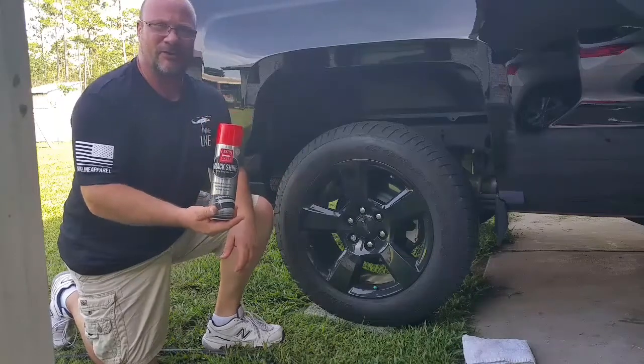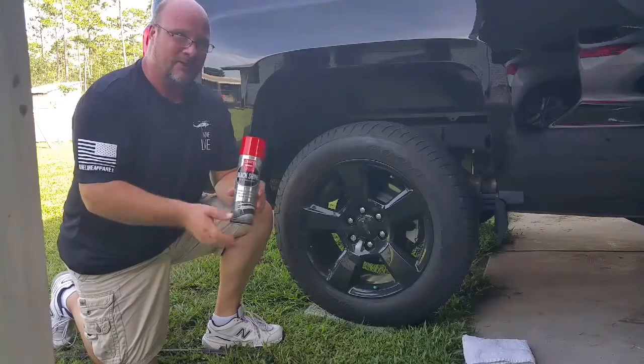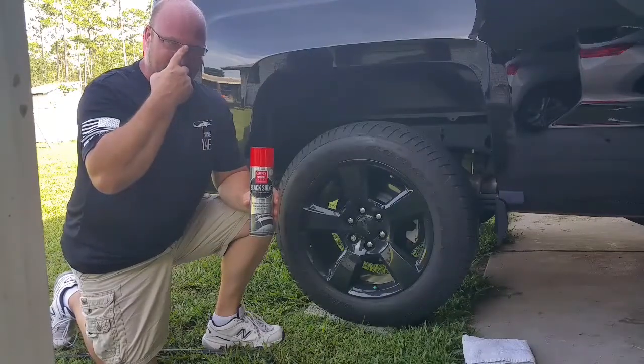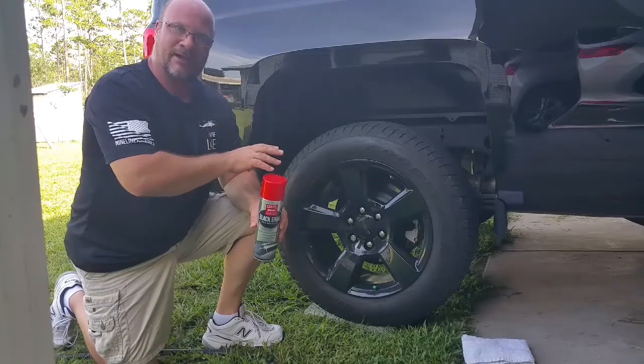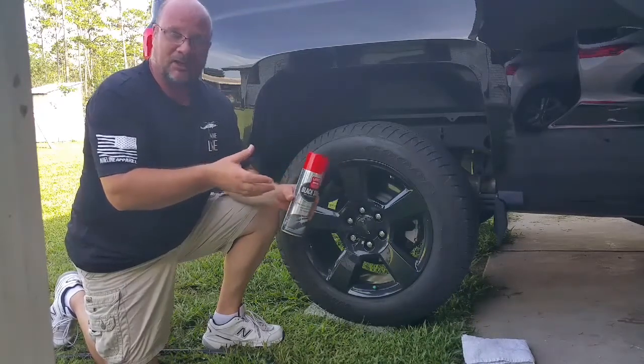I've already seen a couple reviews on this and seen how well it does make the tire shine. The difference between my review and most of the reviews I see online is that I'm also going to show you how long it lasts. I'm going to spray it on my tire, drive it around a little bit, and see if it lasts a couple of days or a couple of weeks.